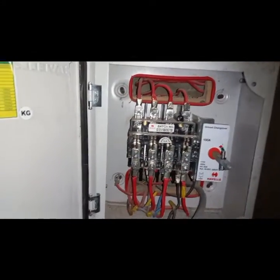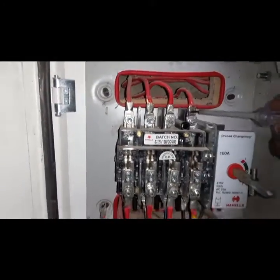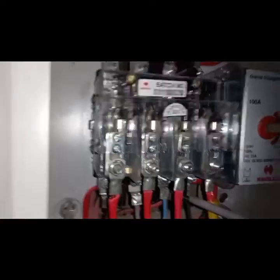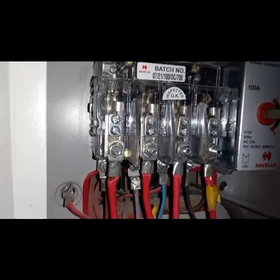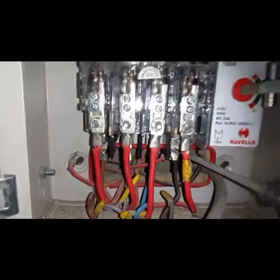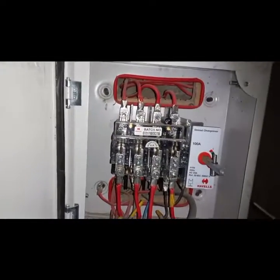This is a Havells unload changeover switch and it's very simple. The idea is very simple. There's a compartment up here, there's another compartment beneath, and there's a compartment right in front of you.